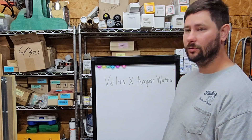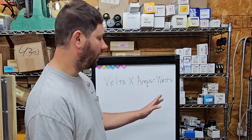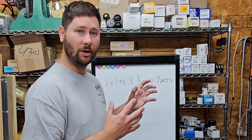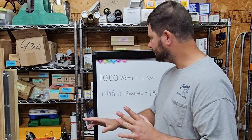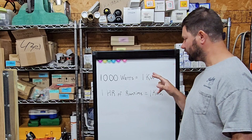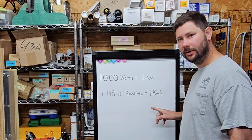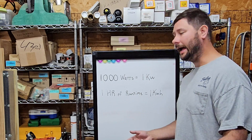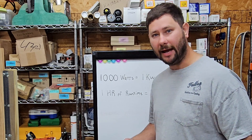We used our meter to find the volts and the amps. Now we're going to multiply them to get the watts. Then we're going to talk about kilowatts and kilowatt hours, and we're going to figure out a monthly figure for the electrical consumption of the furnace and then the mini-split. 1,000 watts equals 1 kilowatt, and 1 hour of runtime equals 1 kilowatt hour. So if our equipment is using 1,000 watts, that means it's using 1 kilowatt. If it runs for 1 hour using 1 kilowatt, that is 1 kilowatt hour.